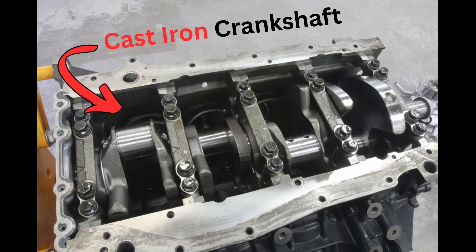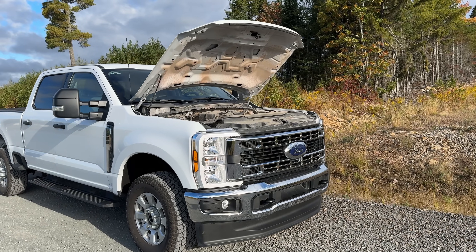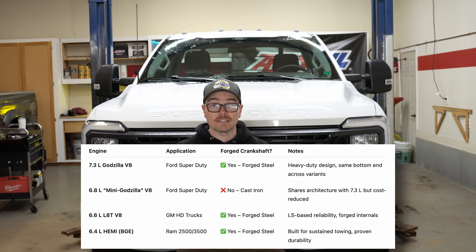Right off the bat, the first thing I don't like about this 6.8 liter engine is that we get a cast iron crankshaft, not a forged crankshaft like we get in the 7.3 liter Godzilla. In fact, this is the only HD engine in the segment that does not come with a forged crankshaft — both the 6.4 liter Hemi as well as the 6.6 liter LAT gas in the GM trucks all come with a forged crankshaft.